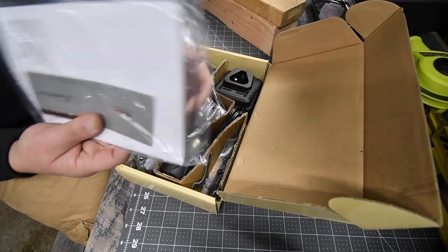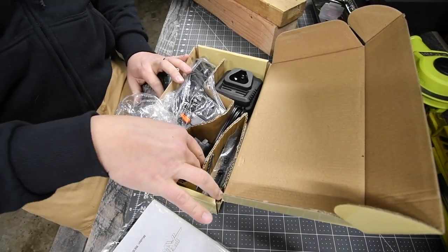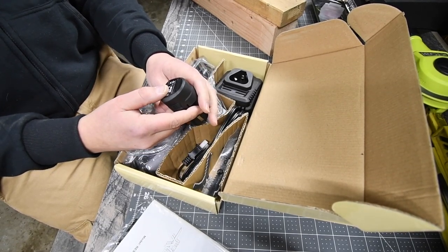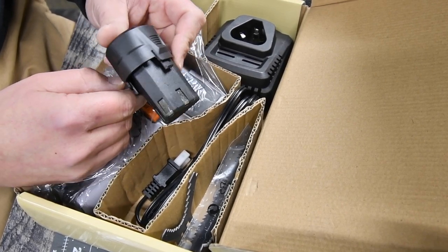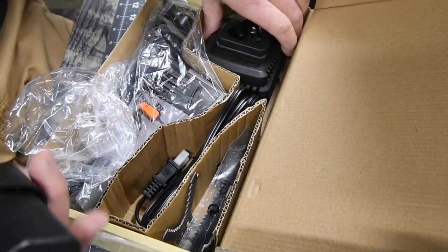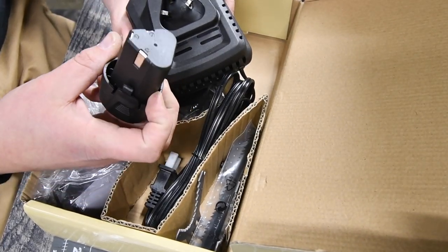The first thing you get is instructions and a warranty card. Then you get a battery — this is a 1.5 amp hour battery. The battery is different than the other TacLife 12-volt batteries I have, so this might actually be a completely different battery system than what's on the drills. This battery looks completely different.